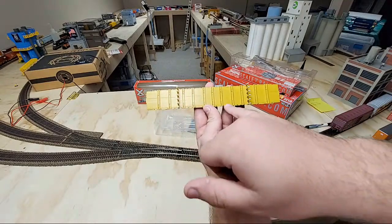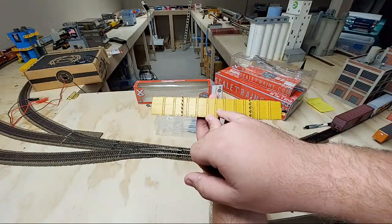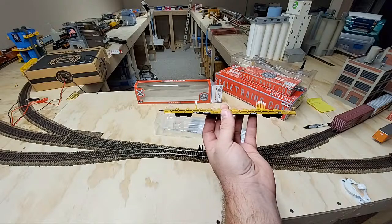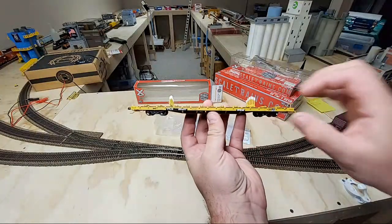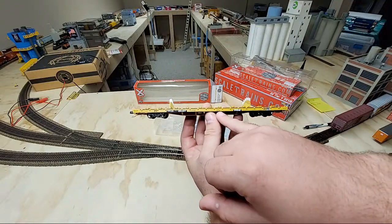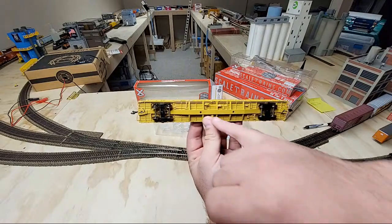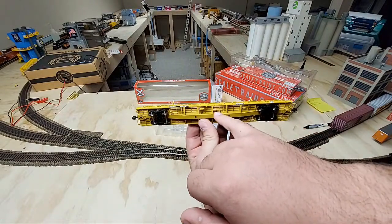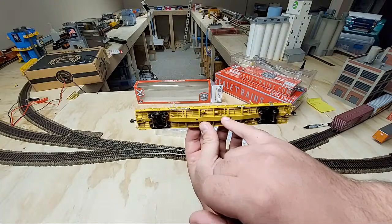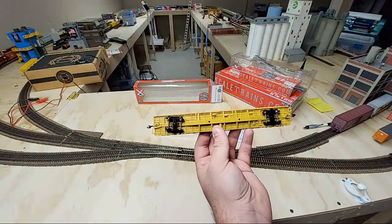Starting at the top, you can see one little casting mark here — that is the only thing standing out to me at the moment. But you can see the grab irons here on the ends. You can see the white painted tips so you can know where you're landing. You've got beautiful graphics along here for the TTX and all the lettering. Here of course is your car description. On the bottom, we have some more beautiful intricate detail. Looks like everything is painted except for one part that looks like it may be cast in color. We've got their traditional roller bearing trucks with working roller bearings as expected on the Scale Trains Rivet Counter line.